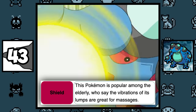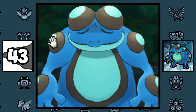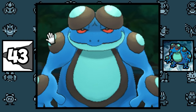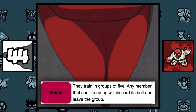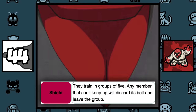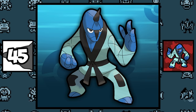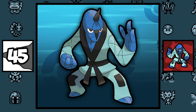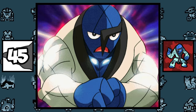Apparently Seismitoad gives great massages and is most popular among elderly people, but the funny thing is it has the Poison Touch ability, so it's pretty risky. According to Throh's Pokédex entry, Throh always travels in packs of 5, and if any member can't keep up, they will discard his belt and leave the group. Originally Sawk and his counterpart had horns instead of eyebrows, but they were changed because it was too similar to Tornadus and Thundurus.